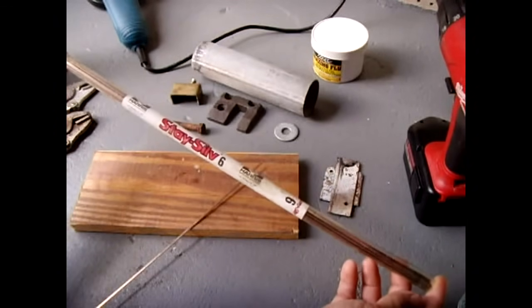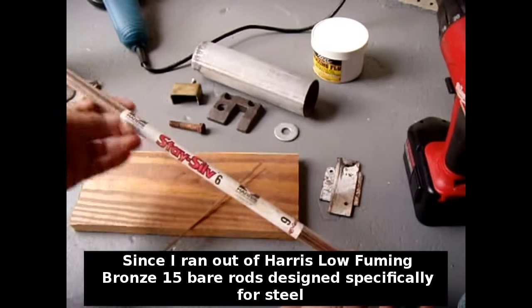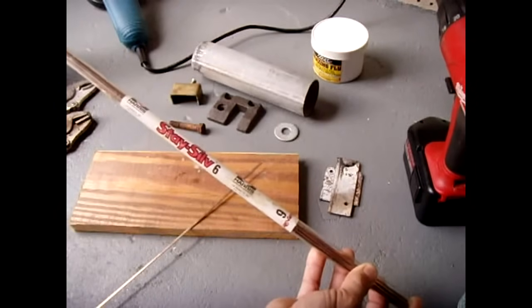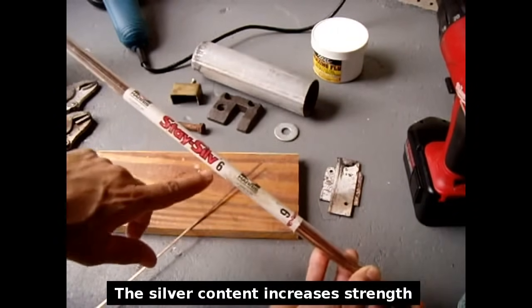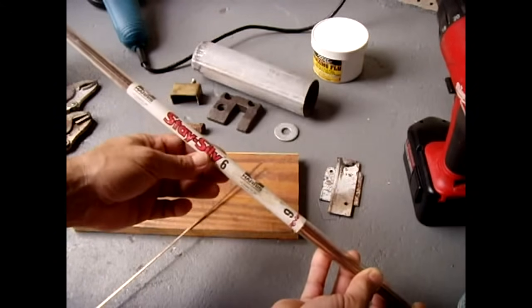For this demonstration, I will be using Harris Staysilve 6 brazing rods, which are a copper-phosphorus-silver alloy for both the steel and brass-bronze demonstrations, since I ran out of the Harris Low Fuming Bronze 15 rods, which I normally use for steel.